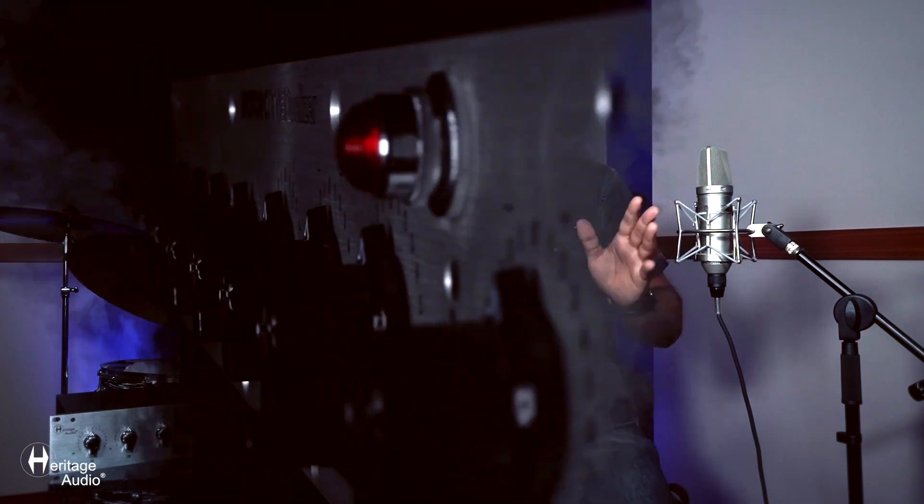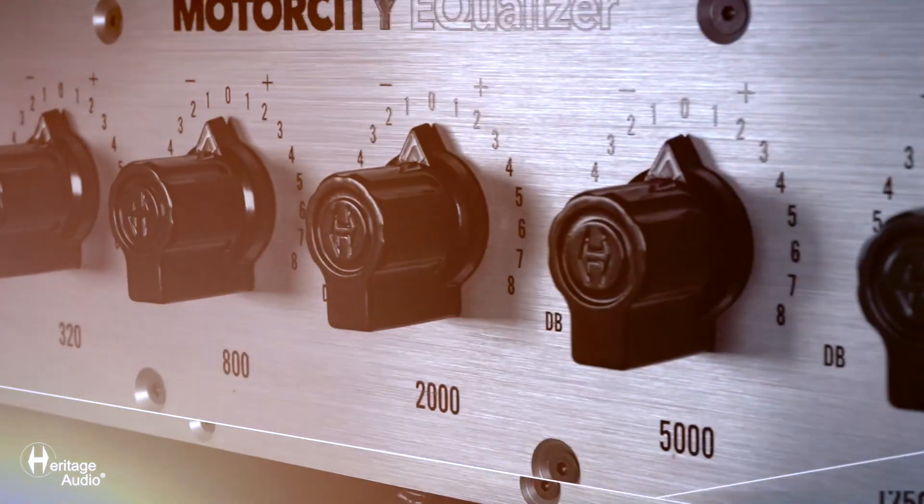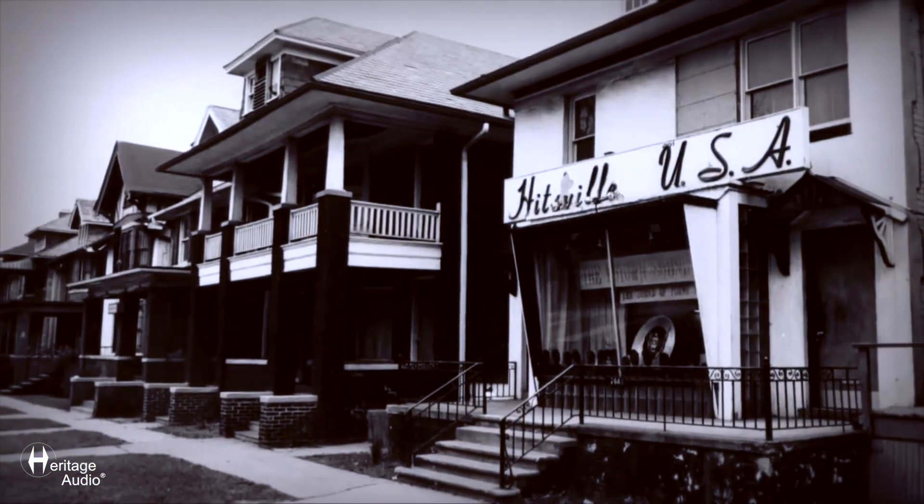This is by far the most exciting project I've ever been involved in in my engineering life, no question. Hi, I'm Michael Brower, and I'm here to talk a little bit about these Motor City EQs. They're based on a couple of Motowns that I had — that I found.